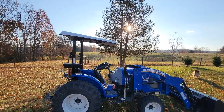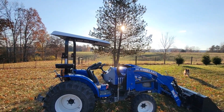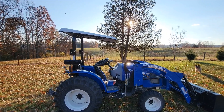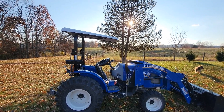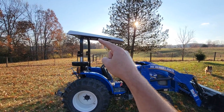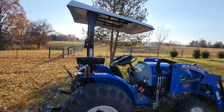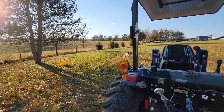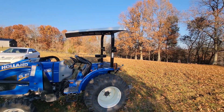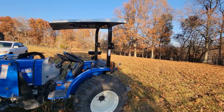Alright guys, time for another review. This is the Artillian tractor canopy that I put on the tractor about a year ago, a little over a year ago. I like it, but you can already see the problem I'm having with it — see how it's angled downhill. Let me get over here on the other side of the tractor where the sun's to my back so you can see it even better.